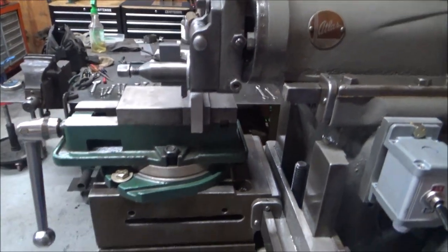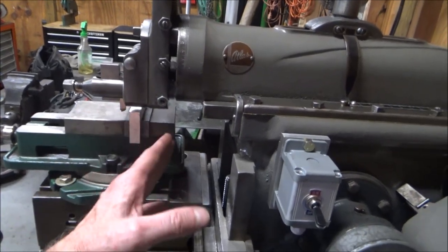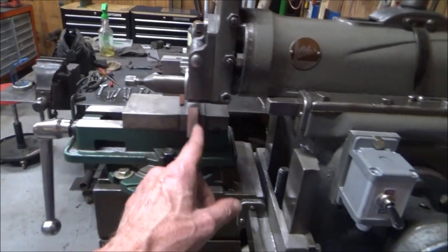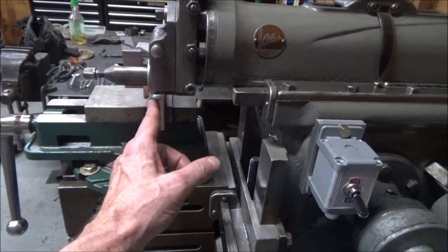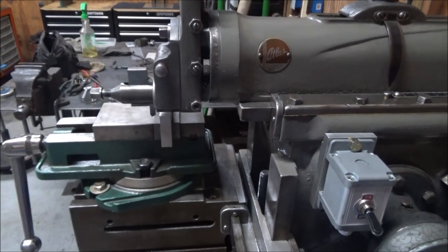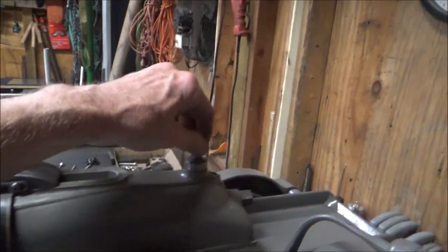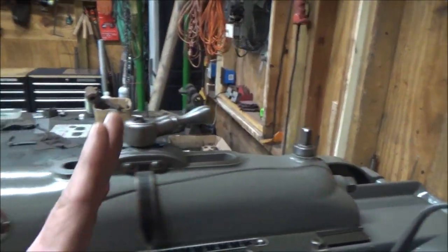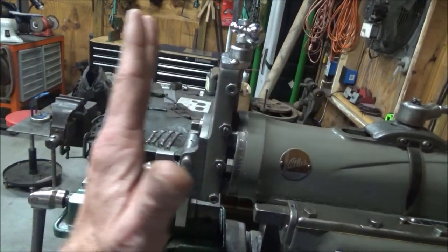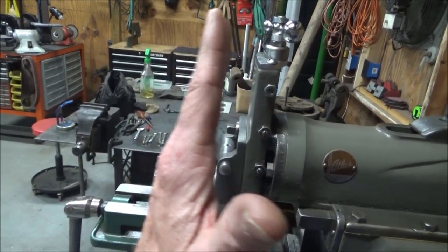The other adjustment you need to make is where on its travel the ram makes its movement back and forth, because if the part is mounted out here, a one- or two-inch travel back here isn't going to do much good. So there's an adjustment for that — just loosen this, turn this knob here, and it'll move the ram in and out so you can locate the reciprocation right over top of your part.